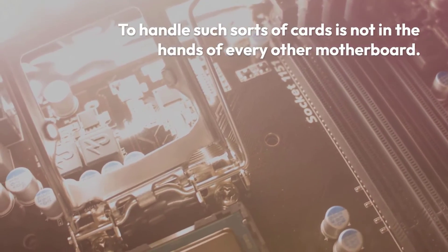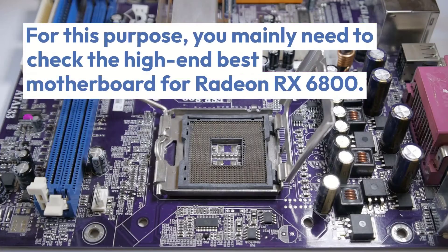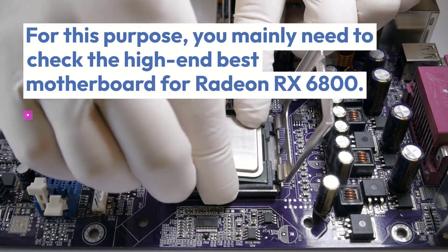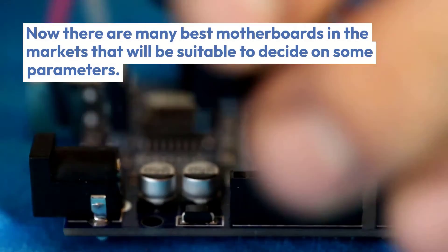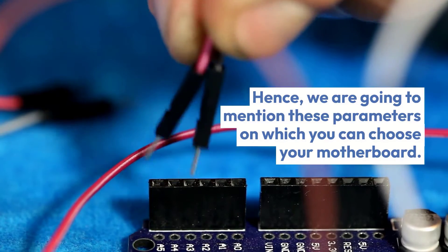To handle such sorts of cards is not in the hands of every other motherboard. For this purpose, you mainly need to check the high-end best motherboard for Radeon RX 6800. Now there are many best motherboards in the market, and hence we are going to mention these parameters on which you can choose your motherboard.